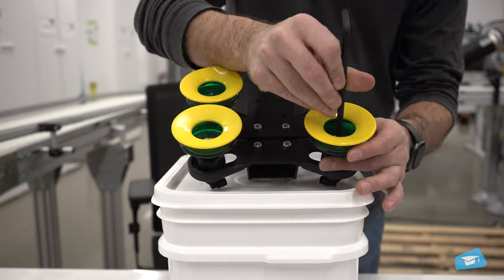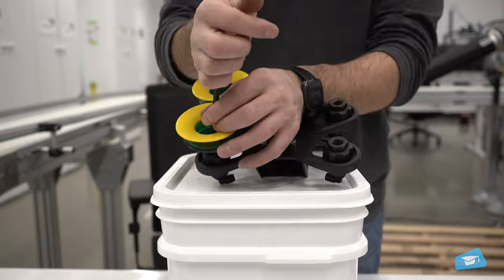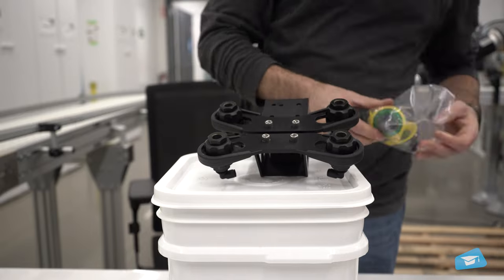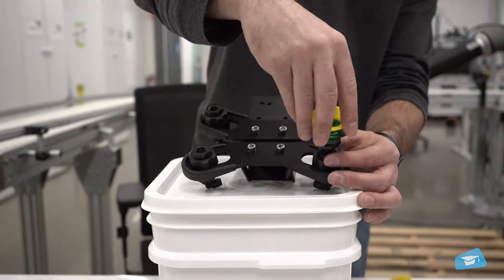Using the provided hex key, unscrew the suction cups and remove them. If necessary, use a wrench to hold the air bolts. Install the desired suction cups on the air nodes — make sure that the suction cups are tight so there is no air leak.